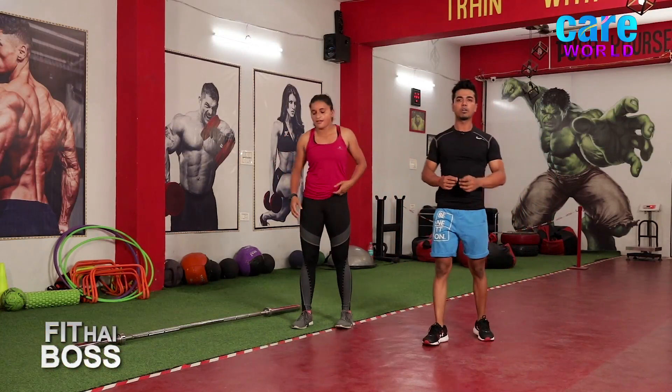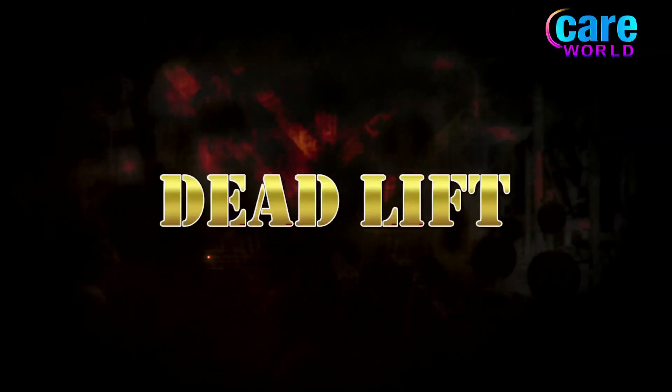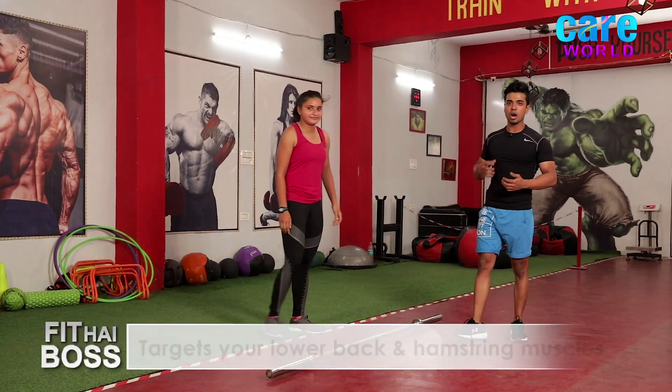We are done with the warm-up round now, so we will start the main movements. The first movement is called deadlift. It is going to target your lower back and also your hamstring muscle.